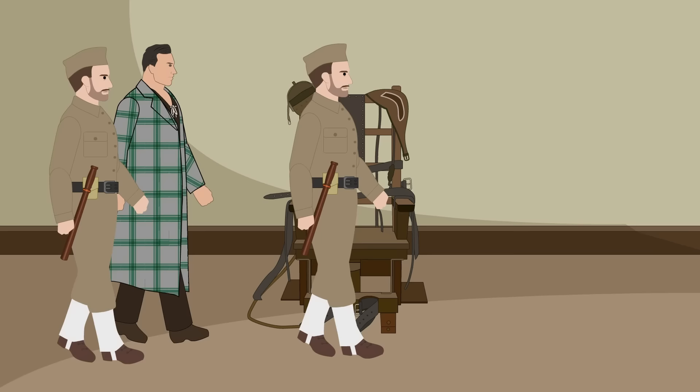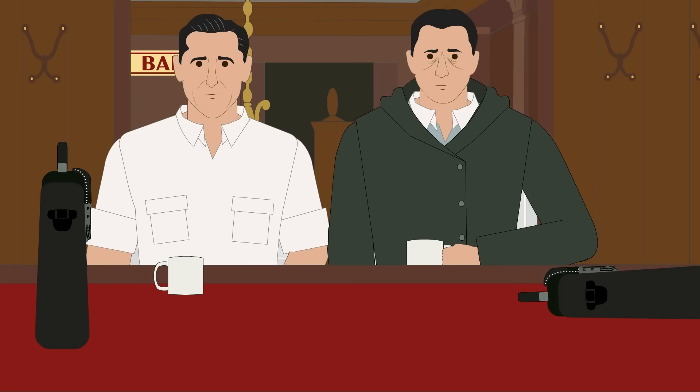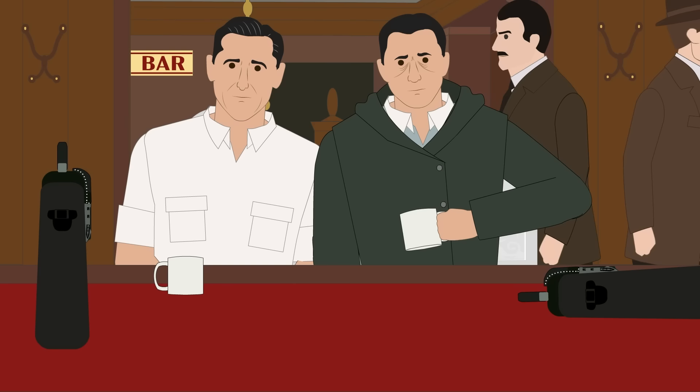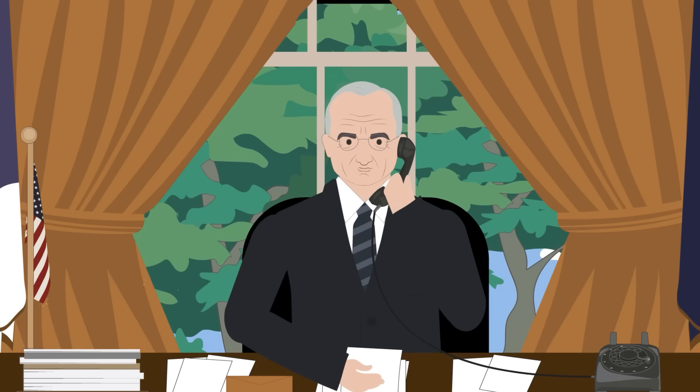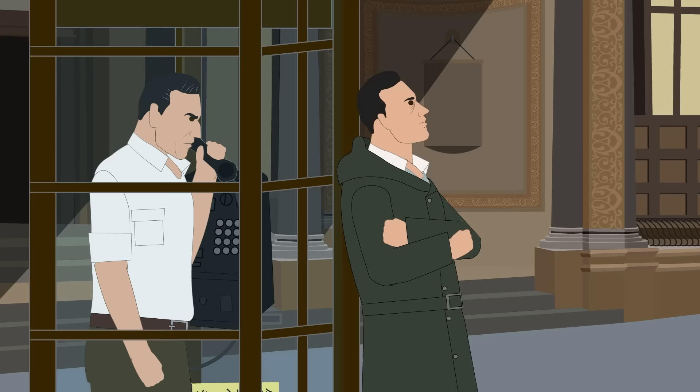By August 3, the trial was over, and the sentence for all eight men had been decided: death by electrocution. The sentences were carried out promptly, with Haupt being first to face the electric chair. Dasch and Berger got a reprieve. Rather than death, Dasch was sentenced to 30 years in a federal prison, and Berger's sentence was life. Each served just six years of their prison sentence before President Truman commuted their sentences and deported them to Germany in 1948. Berger later died in anonymity, but Dasch's stench of betrayal followed him throughout the rest of his life, until his death in 1991. The great Nazi spy ring had ended — not with a bang, but a whimper.